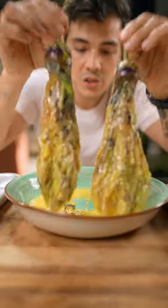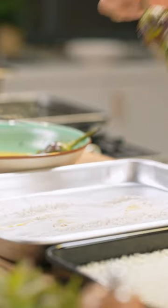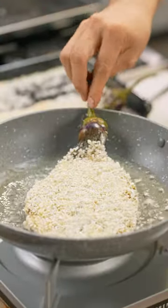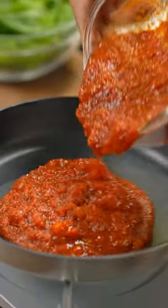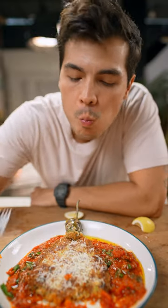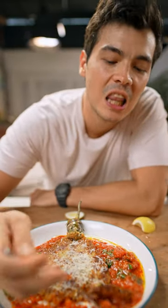This is where we change the torta that you know on its head. That is delicious!